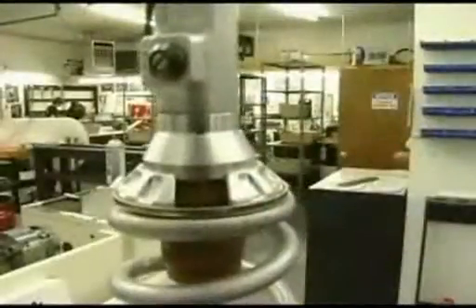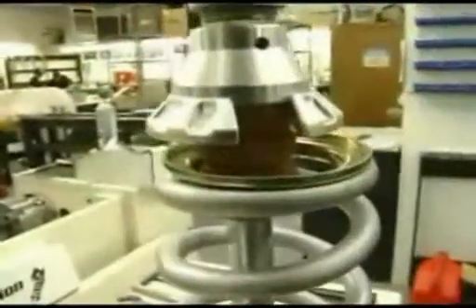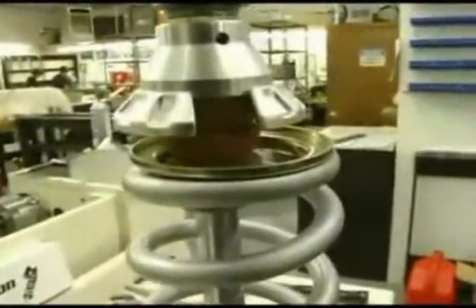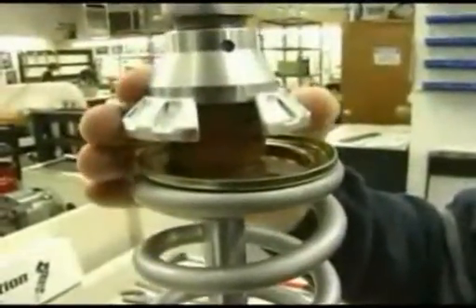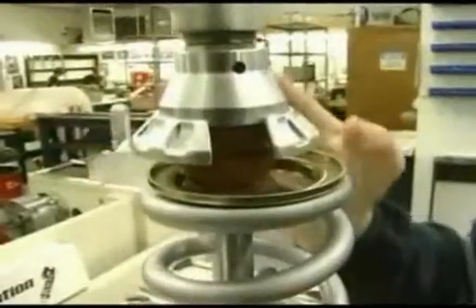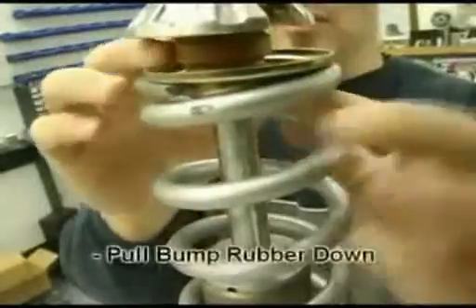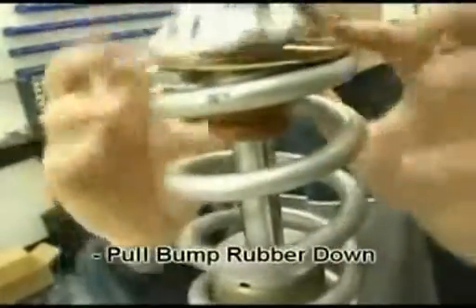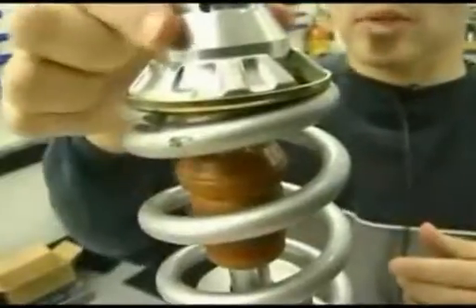After you have released the preload rings and loosened them all the way to the top of the threads, the shock spring will be allowed to move down. You must move the preload rings all the way to the top of the threads on the shock body to ensure you have enough room to pull the retainer down to where the groove is, to fit it around the shock shaft. First, you want to pull the bump rubber down away from the bump rubber cup.